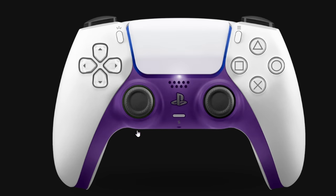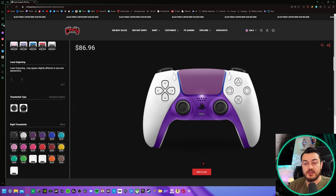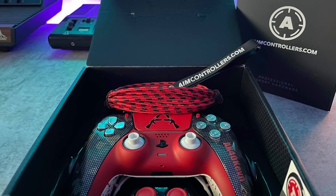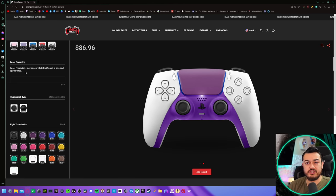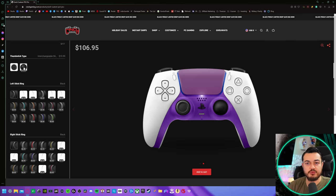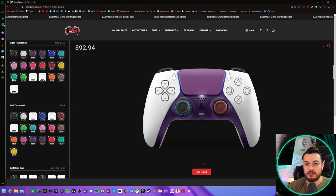Laser engraving — I don't know if this is actually etching into the plastic shell. If it's like what AIM Controllers does where they stick on a little decal with your gamer tag, I don't really recommend that. But if it's actual laser engraving, that's fantastic. As for thumbstick caps, you have two options: permanently affixed non-removable, or for an extra $20 I would recommend popping for the interchangeable sticks to save money on Control Freaks.